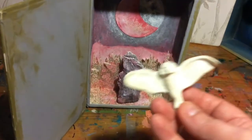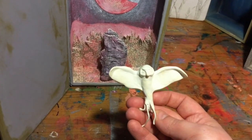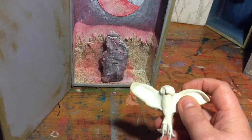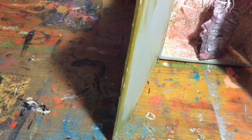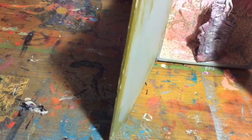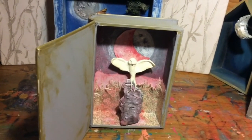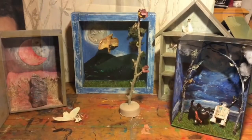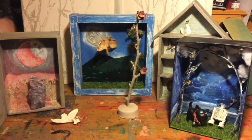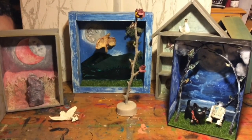The box is all done but my bird isn't yet — I've sculpted it but it still needs painting and some feathers. Once it's finished it'll sit on the bark like that, and you can open the box to look at it. I hope that's given you some ideas and inspired you for your own diorama. Should we have a look at the box you'll be receiving?